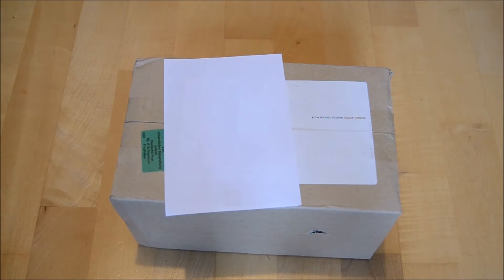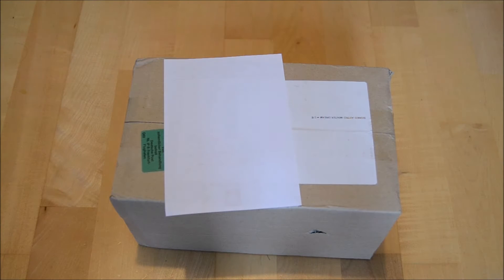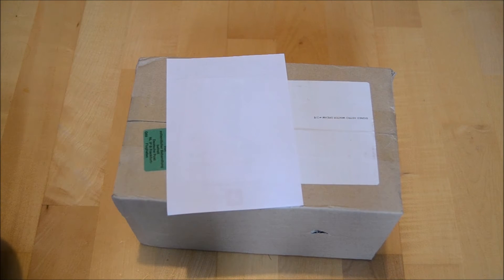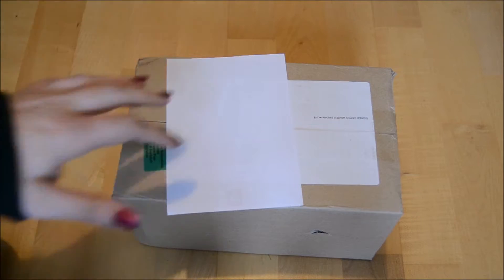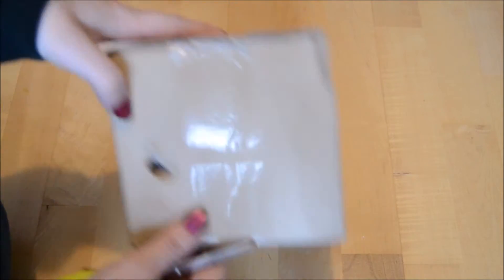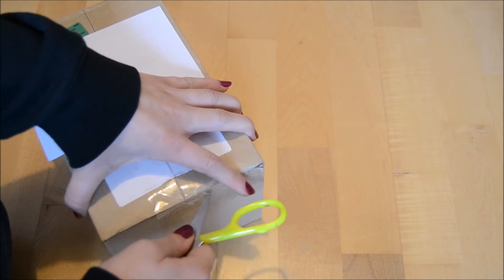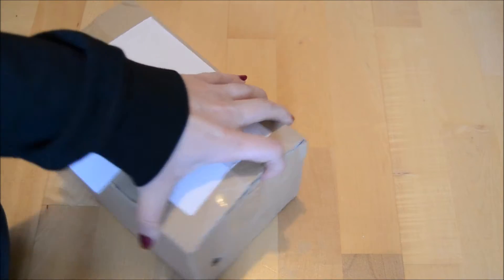Hello guys and welcome back to another unboxing. I just came back from my Korean class and I saw this package - it's from M-Wave. These are my long-awaited Astro albums. I ordered with a friend together, that's why I have two, but my friend also has two. The box is in okay condition - I've had worse boxes - but let's get started.